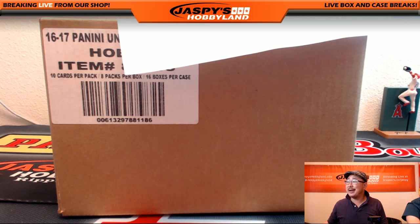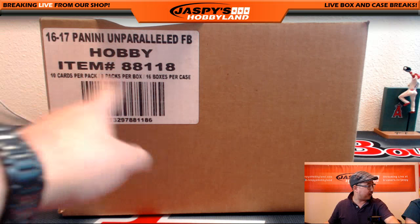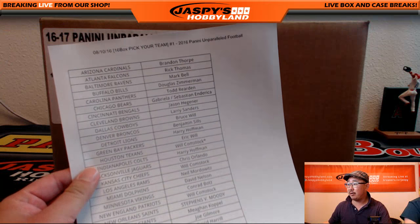Hi everyone, Joe from Jaspies Hobbyland here. A brand new release: 2016 Panini Unparalleled Football. When's the last time they've done it? Is this a brand new product too? It's a brand new product line and everything. 16 boxes of unparalleled football — let's see if it'll be unparalleled.